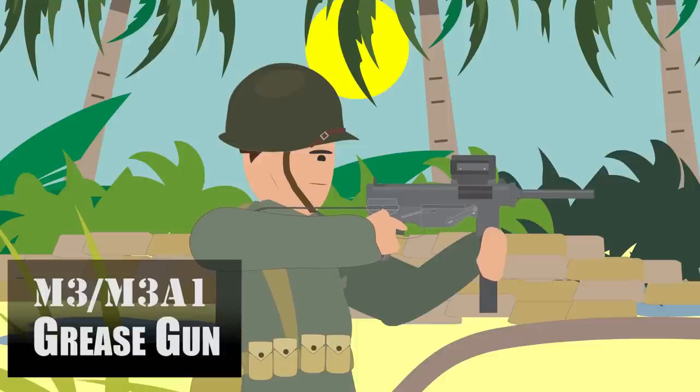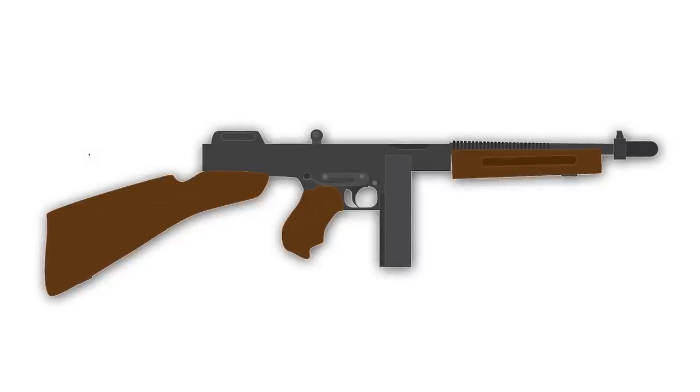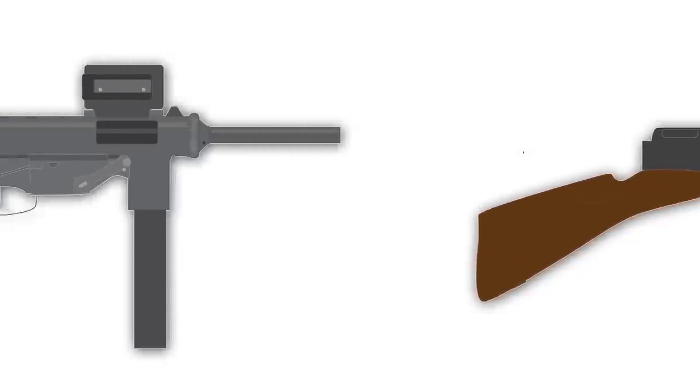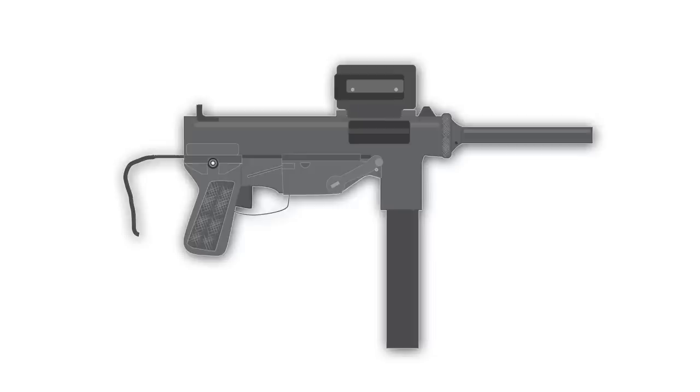The M3 and M3A1 Grease Gun. In 1941, the US military began looking for an alternative to the Thompson submachine gun. In December of 1942, they adopted a new submachine gun: the M3.